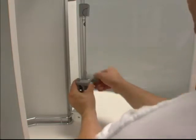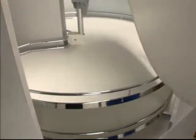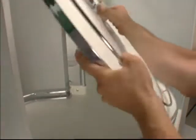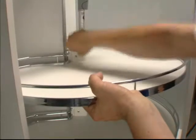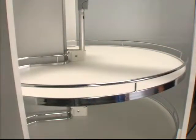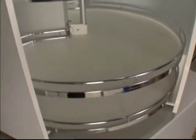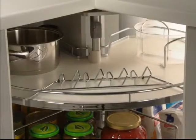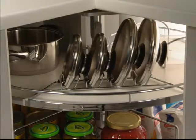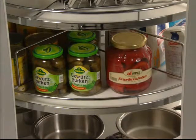A third tray can be added later without problem, even in a fully assembled cabinet. Practical accessories like the lid holder and dividers ensure even more efficient use of the tray space.